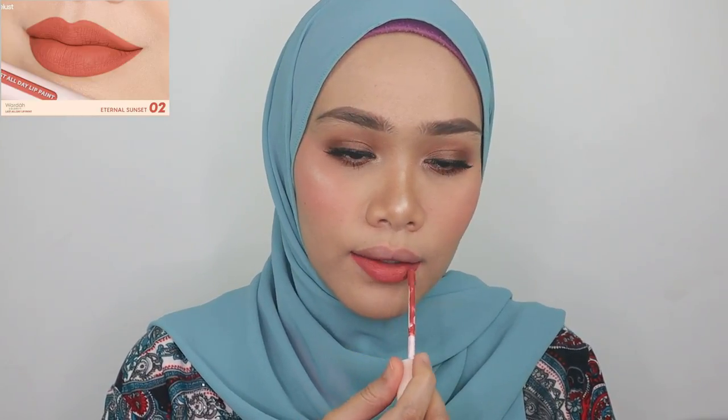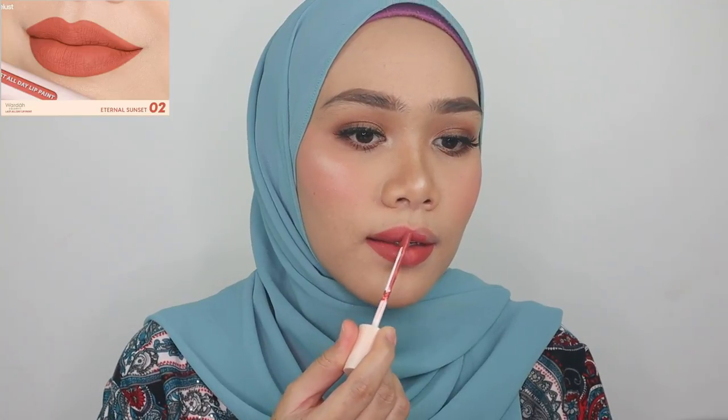This is shade number two. It's pretty consistent with the website and I'm really happy about that. It has a tangerine color with a peach undertone — it's so beautiful and so suitable for light to medium skin tones.